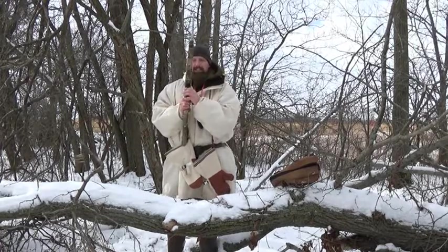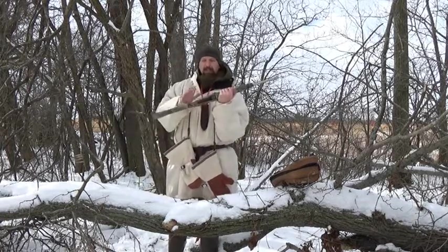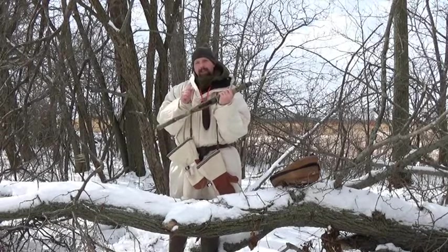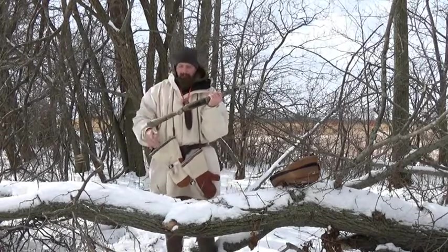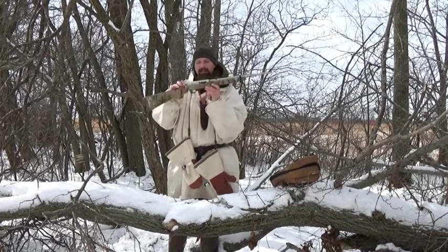The magazine release is extended — that's a good feature in my opinion, especially this time of year when it's cold out. My hands are cold right now, and if I had my mitts on, I could still use this magazine release.